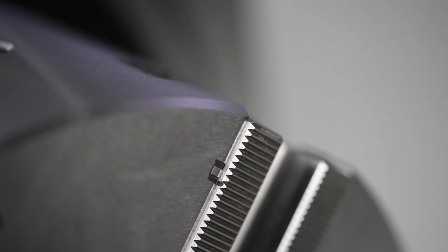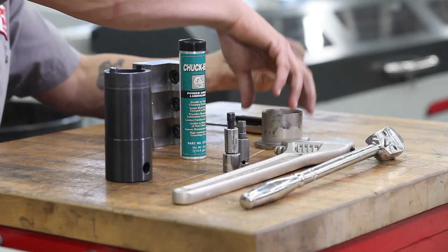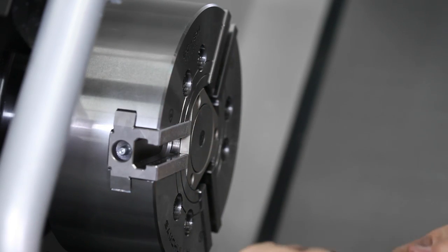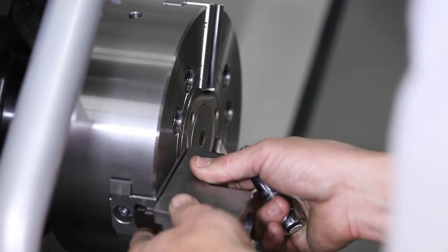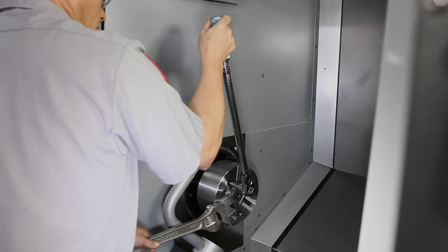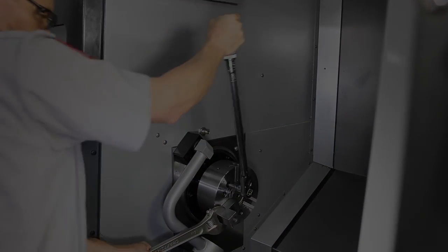Check the indication marks in the clamped and unclamped states and adjust as necessary. With the draw nut set in its final position, Andrew installs the chip cover and one of the top jaws. Next, Andrew torques the chuck screws and installs the remaining top jaws.